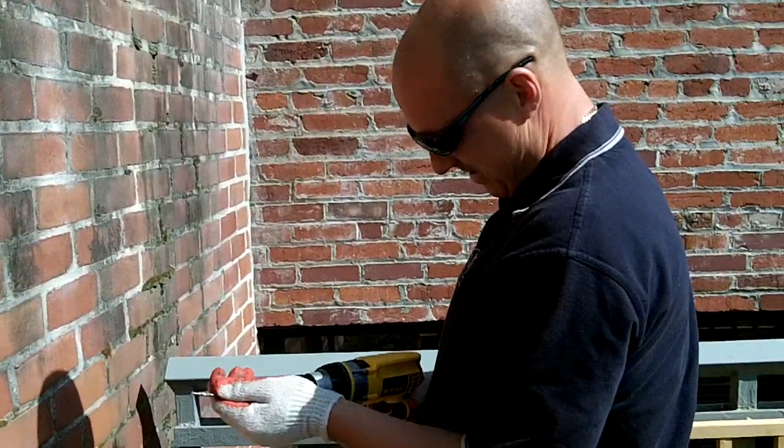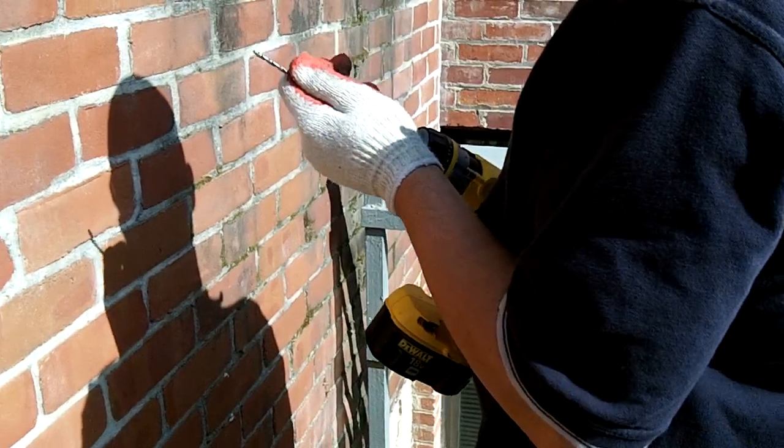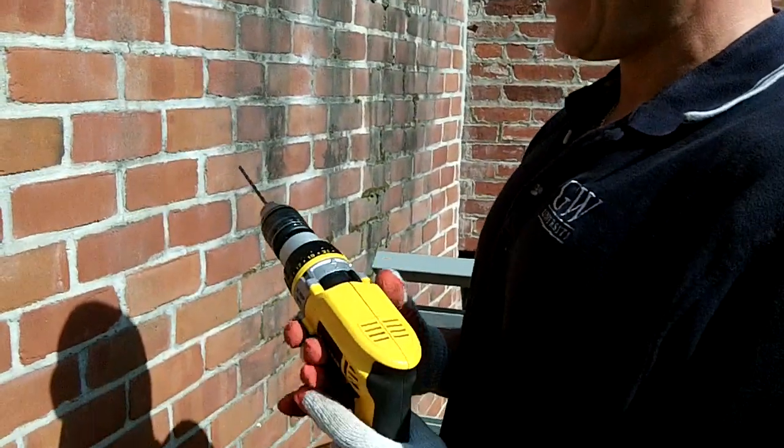We have Rob who works with GW Grounds team. What is your role? You wear a different colored shirt — what is your title? Supervisor. That's why he gets to play with the toys.